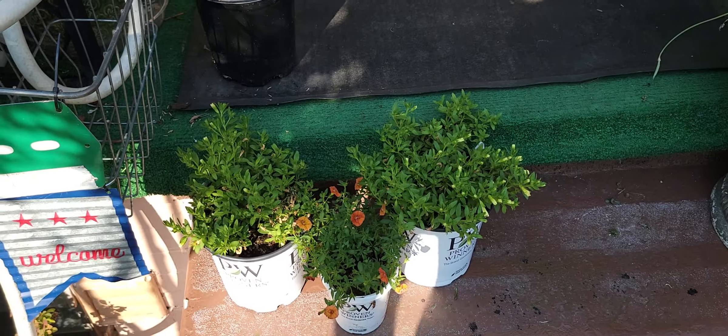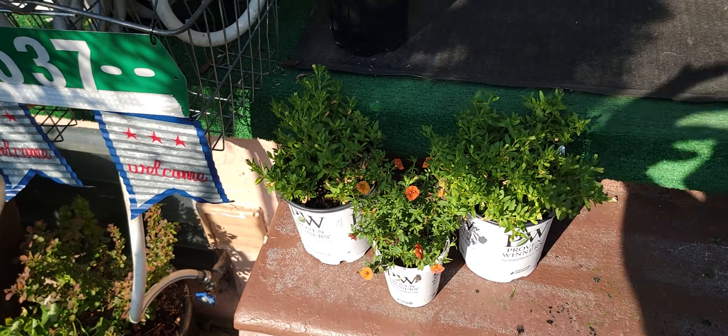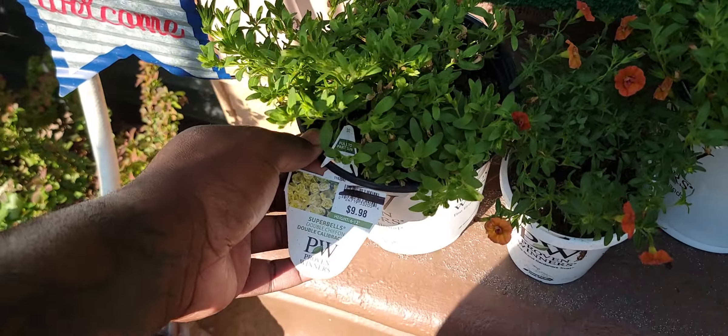It's 93 degrees today, and I should probably be in the house getting cool after getting home from work. But I'm an addict, so I get my fix any way I can get it, even on a ridiculously hot day.